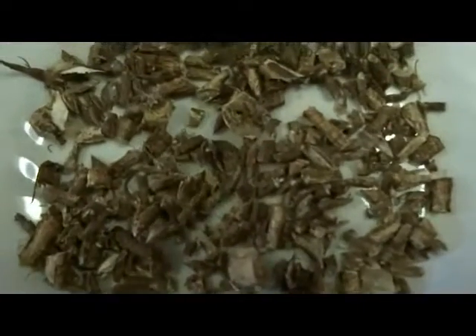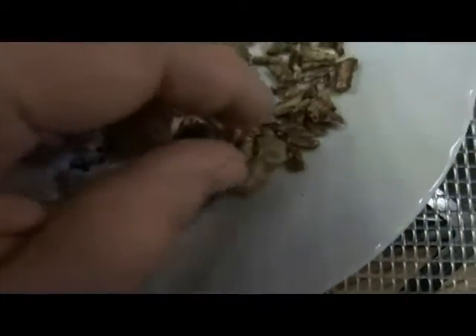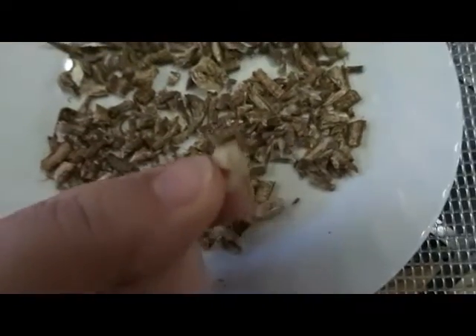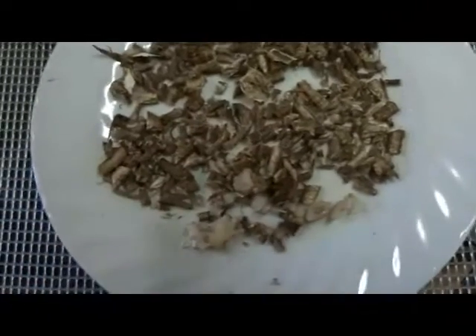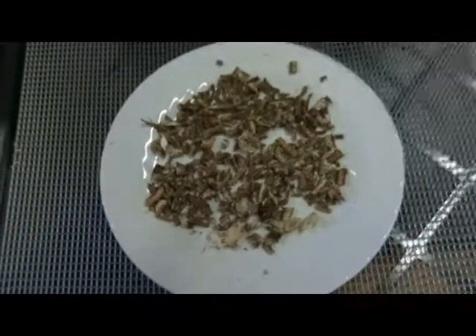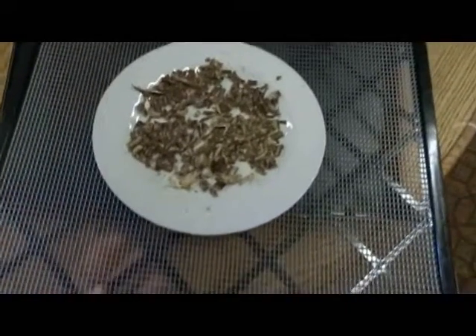Could probably make tea out of this right now. This jelly stuff here came out of the larger tubular root. There's another piece there. I'll put it back in the dehydrator just to take the rest of the moisture out of it, and I put it on a plate so it wouldn't go through the screen.